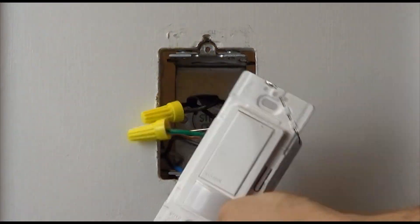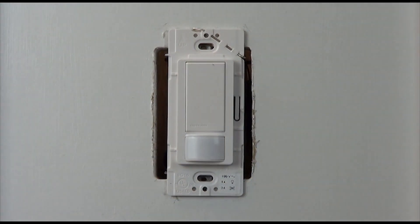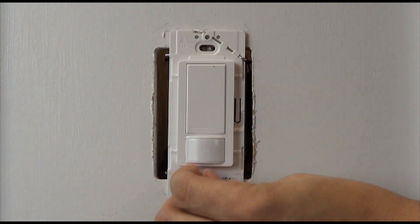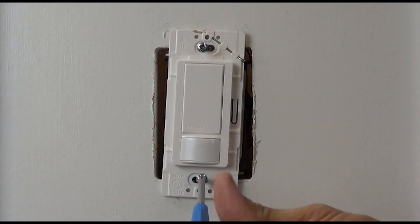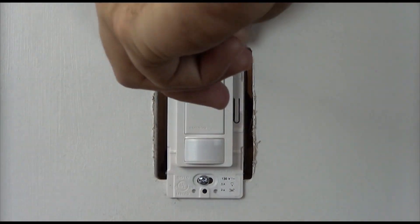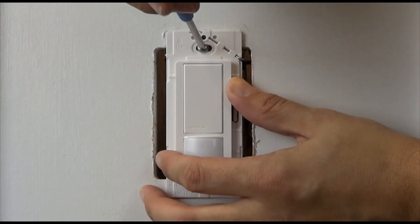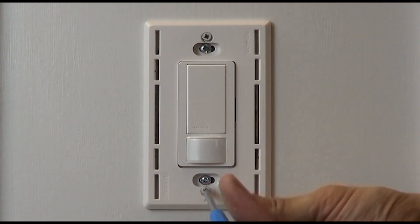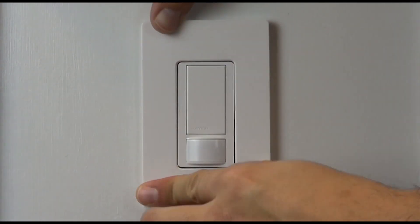You can now place the sensor in the wall and install the wall plate. We will now move to the other three-way location.